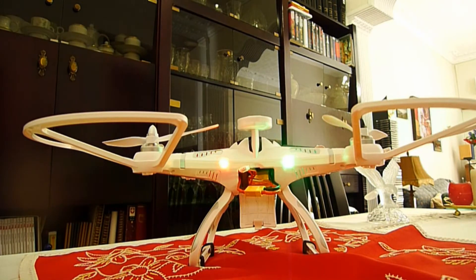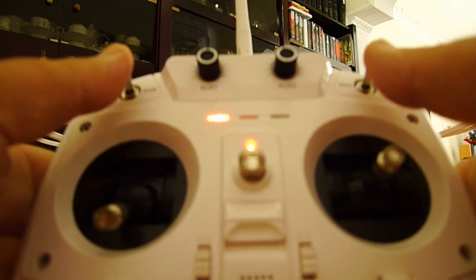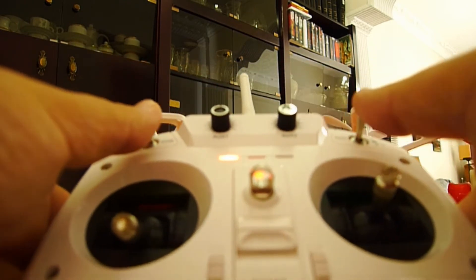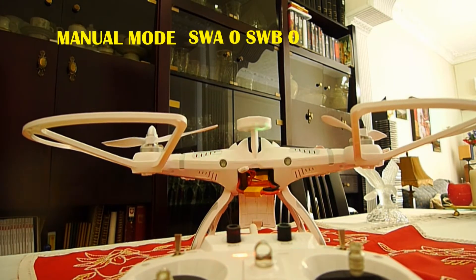I now have the opportunity to show you the basic transmitter mode settings of the CX-20. In manual mode, you have to put both switches in the zero position. Zero position means manual mode.